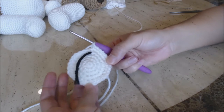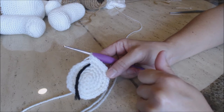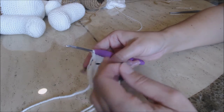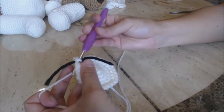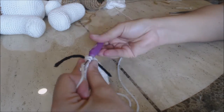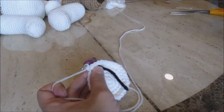I just finished my last increase round of one single crochet into three stitches and then two single crochet into the fourth stitch. Move your yarn marker up and do ten rows of one single crochet into every stitch, then come back.